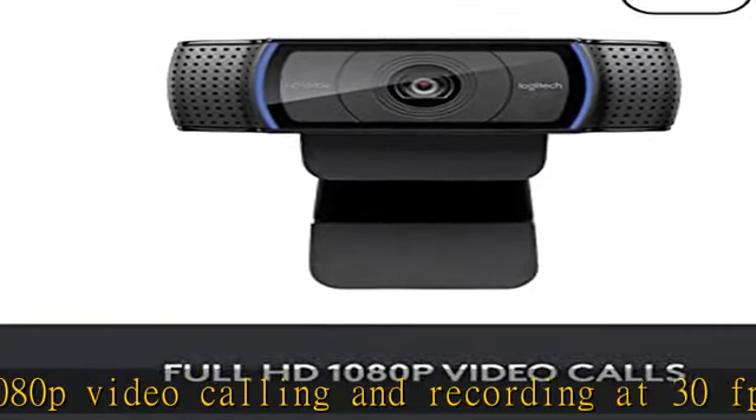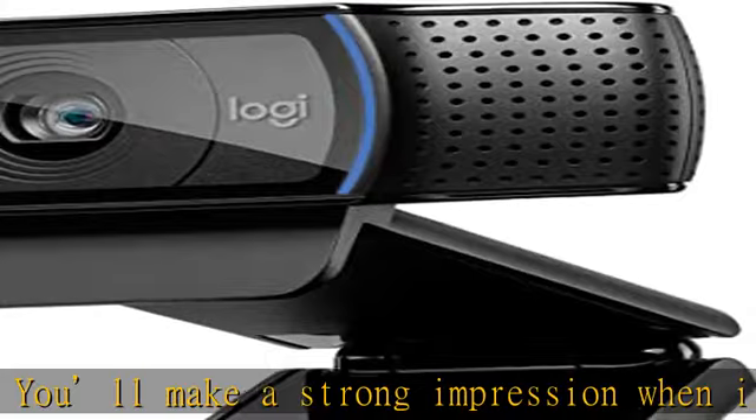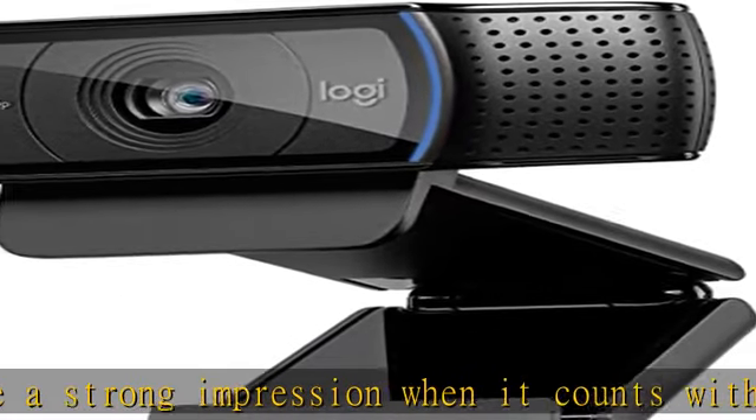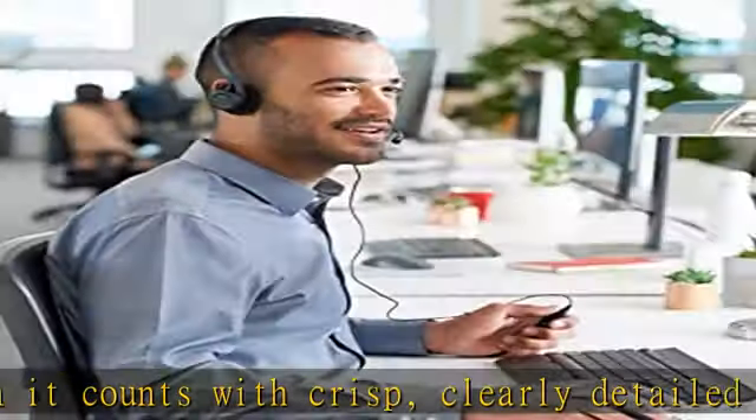HD lighting adjustment and autofocus — the C920X automatically fine-tunes to the lighting conditions to produce bright, razor-sharp images even if you're in a low-light setting. Mic range: up to 3 feet.